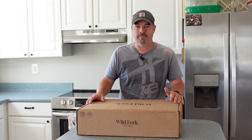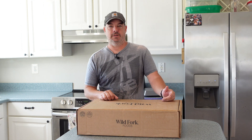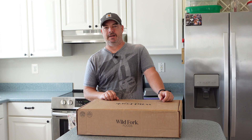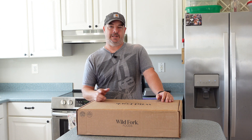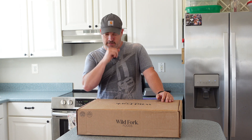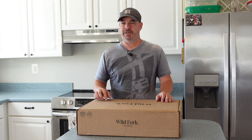Hey, welcome back to the channel. I'm Rob. I've been looking at brisket prices lately and my local food store, Weiss Markets, has Choice on sale for $6.99 a pound — that's just too much, like $89 for the full thing. So I went looking around and found Wild Fork Foods near me: free delivery, $4.95 a pound for Prime, maybe $3.95 for Choice. I figured I'd get the Prime one, save a bunch of money, and see how it goes.